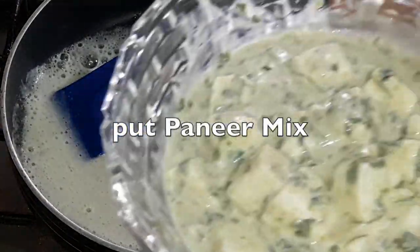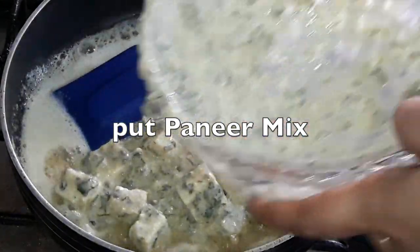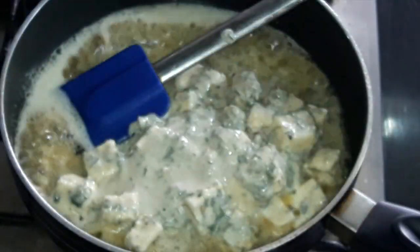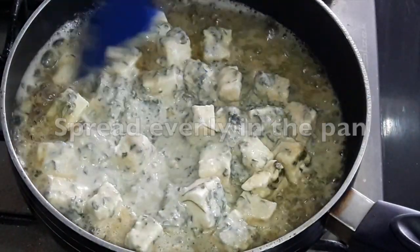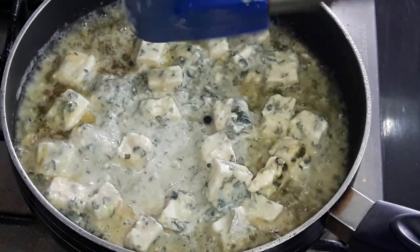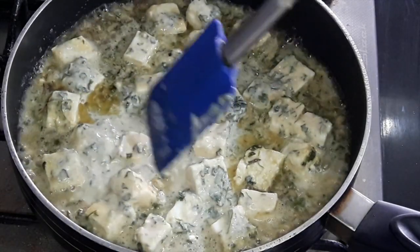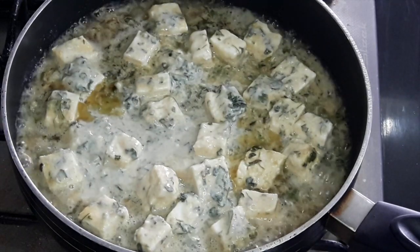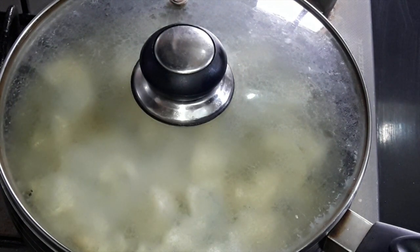Now put the paneer mix. We have not marinated it at all — just 5 minutes is more than enough for this recipe. Now spread evenly in the pan. Cover with lid and cook only for 2 to 3 minutes on a medium flame.